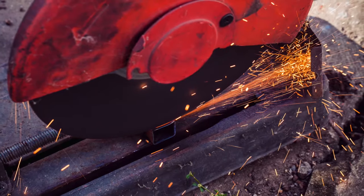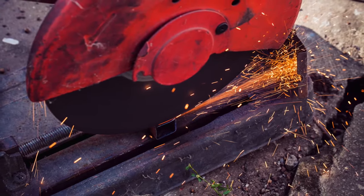Most abrasive wheels need safety guards to cover the spindle, nut, and flange. These safety guards keep workers safe from debris that may be emitted from the application and protect them from the wheel itself.